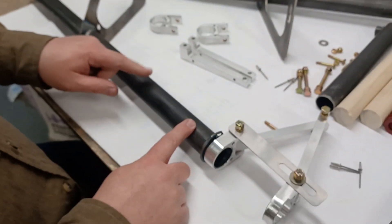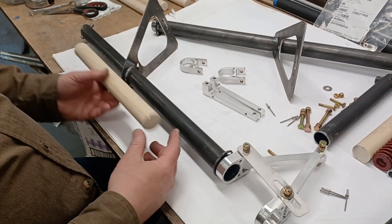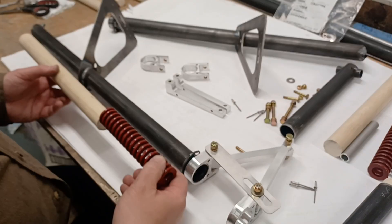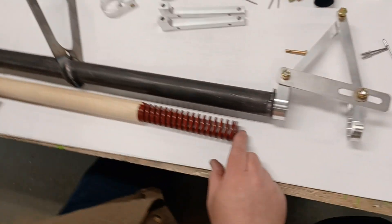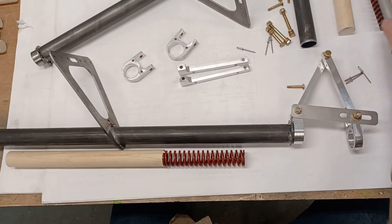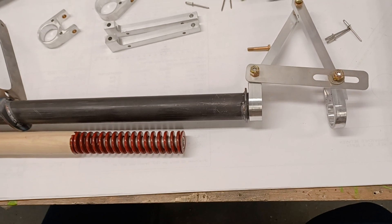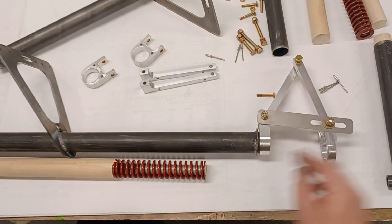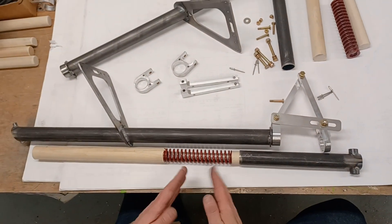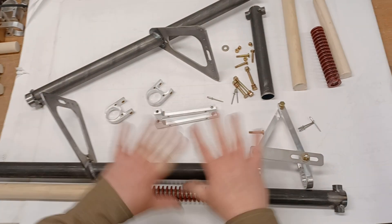Up in the top part of this assembly, the plan set talks about putting another dowel up there — about 12 and a quarter inches — which goes up into this tube. Inside the tube you have the die spring, and then this piece of aluminum tube goes in as the stop tube to prevent over-compression. Once that's all inside, you can visualize how this will be inside that, giving you your suspension. The travel on the spring is about the same as the travel on the landing gear.